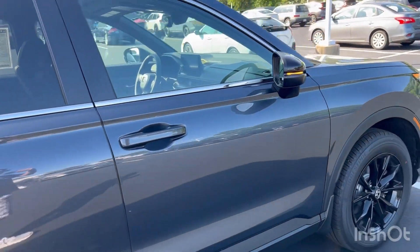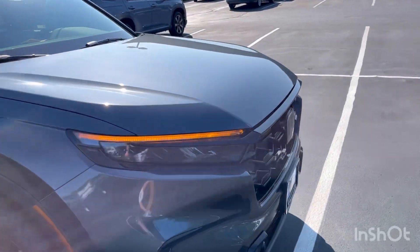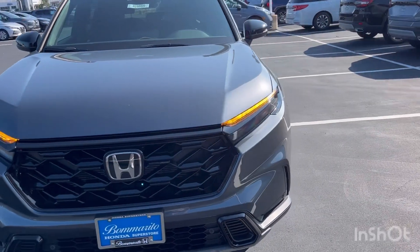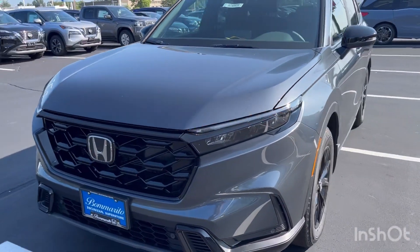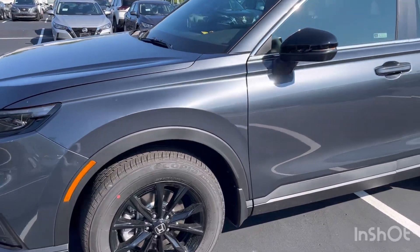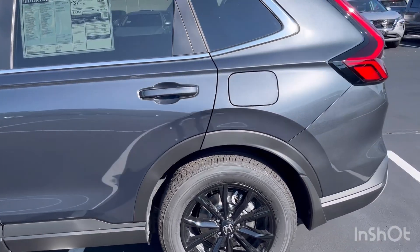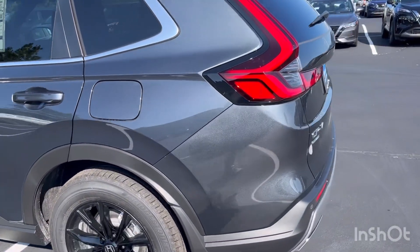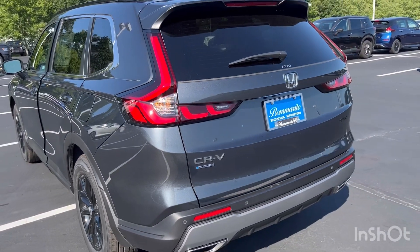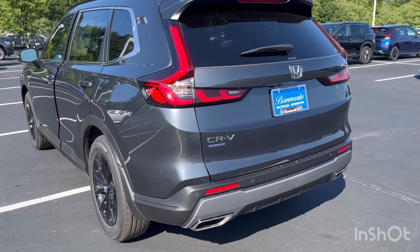Taking a little walk around this 2024 CRV Sport L — still nice and sporty. As you can see, the car is actually on, but you can't hear it because yes, it is a hybrid. Not many differences on the outside for the Sport L for 2024, but let's go inside to see what differences we have there.